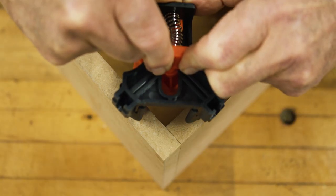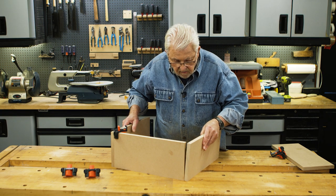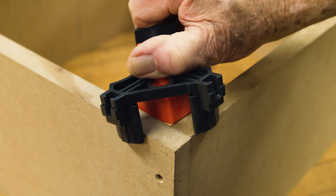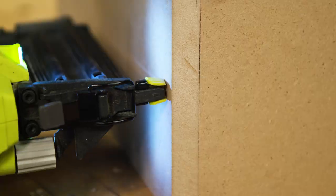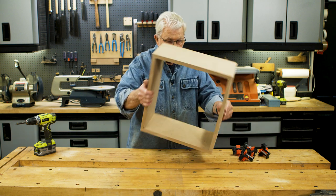To use it, hold open the jaws and slip the tool over the corner you'll want to secure in place. Position each side this way and repeat the process. Once the positioning clamps are holding the assembly together, your hands are free to operate a drill, drive in screws, or use a nail gun. To remove the clamps, squeeze the tabs and simply lift them off.